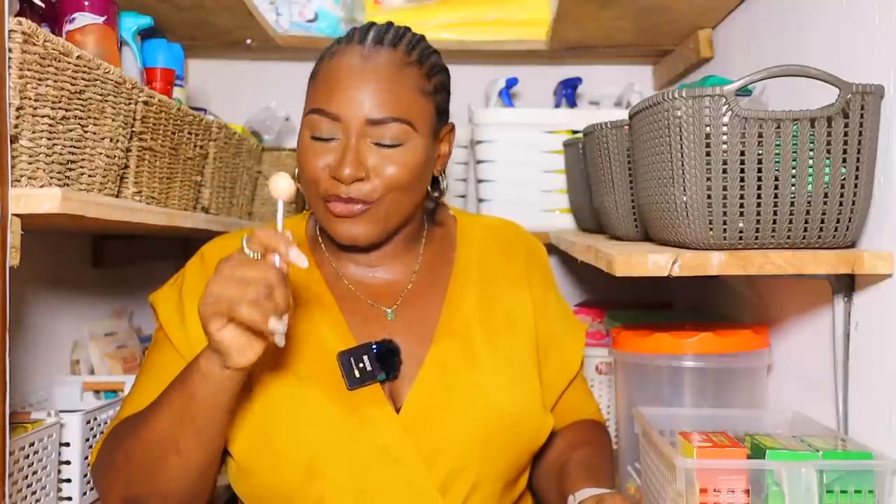Thank you guys so much for watching this video. I hope you enjoyed it. If you're not subscribed, don't forget to subscribe. I'll see you in my next one. Bye.